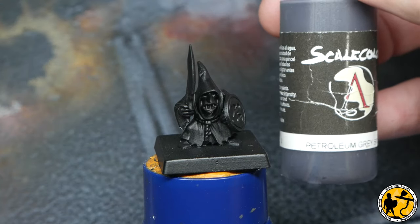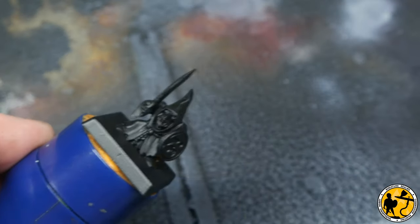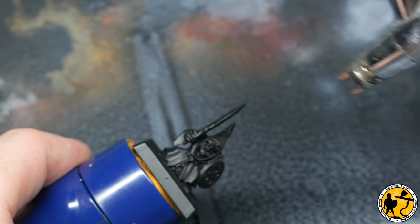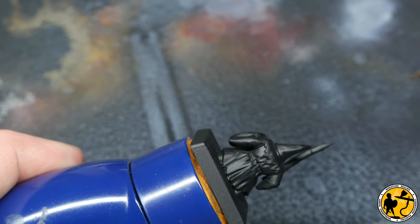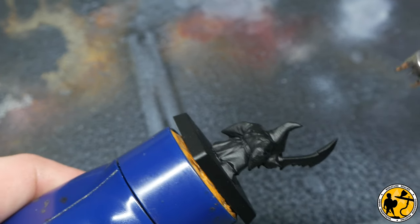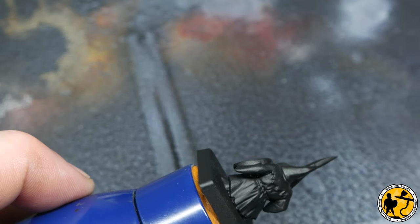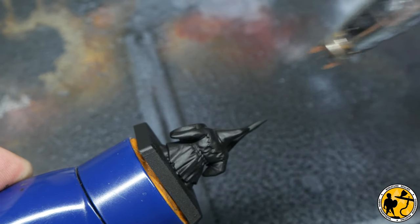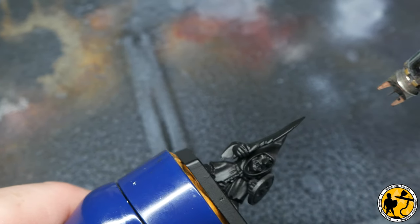We're starting with a black miniature, primed black, and I'm not going to be doing any zenithal highlighting. I'm starting with Petroleum Grey from Scale 75 — a very charcoal-grey black, like an old Chardon Granite — and I'm just doing a top-down dusting to slightly lighten the top areas. If you don't have an airbrush, you can very lightly dry brush this colour on, maybe with a makeup brush, going on really light. You want a very faint dusting and don't want to overly catch the edges, so if you're concerned about it you could skip this stage.